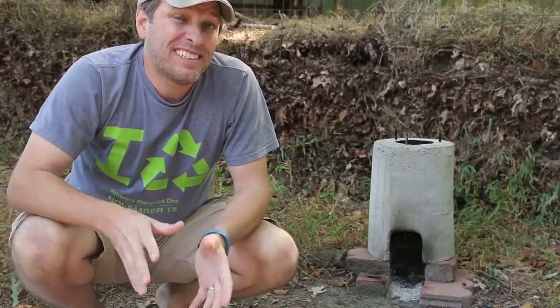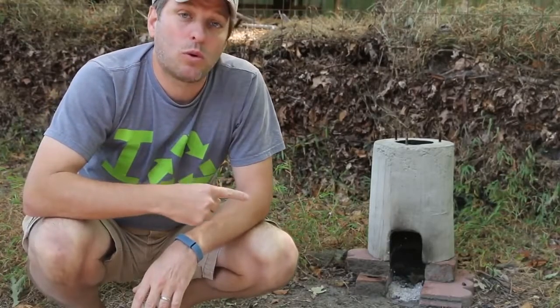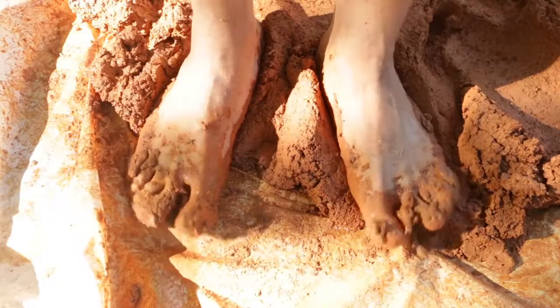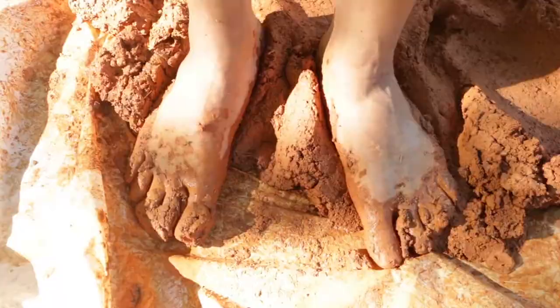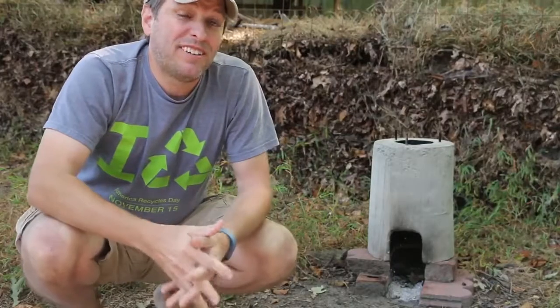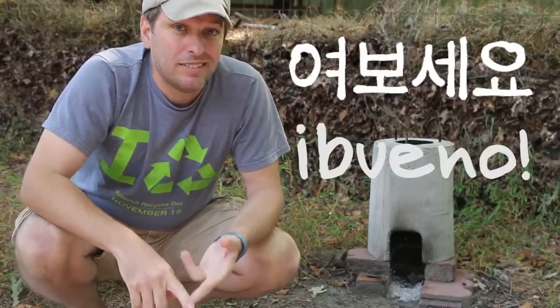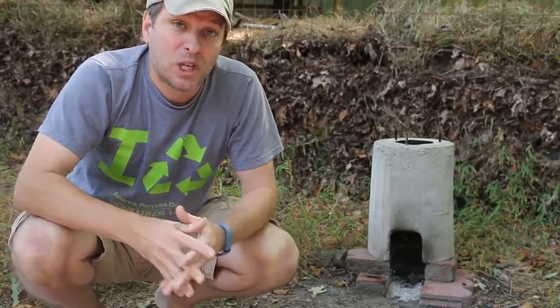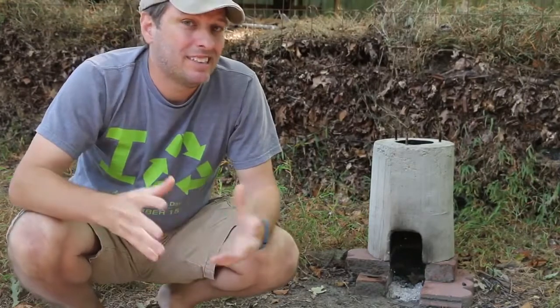I've been curious if I could get the same or similar results making this rocket stove out of mud. Cob is what we're talking about here — a mixture of clay and sand. I'm going to leave out the hay because of the heat we're dealing with. My rocket stove video has been viewed around the world — places like Korea, Venezuela, Australia. And one thing I think we all have in terms of building materials is earth.